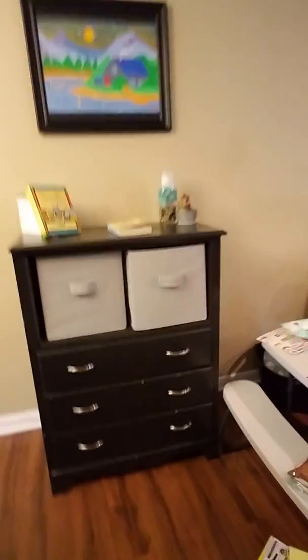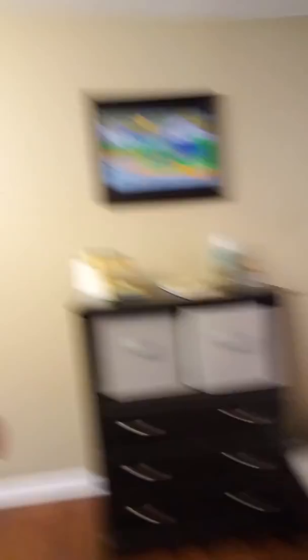We do not have a homeschool room, just a very small homeschool space. We do our work at the table and I keep all of our school supplies for the current year in this dresser, which I found on the side of the road.